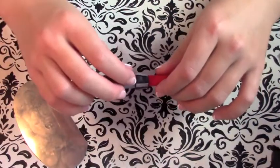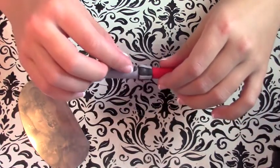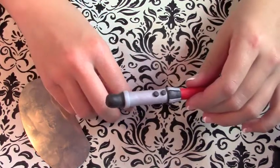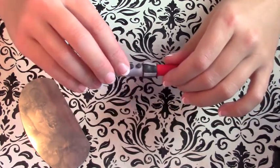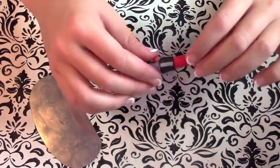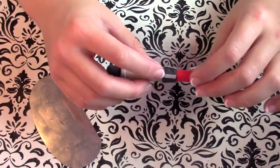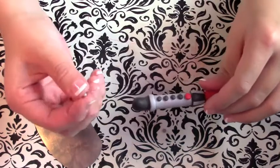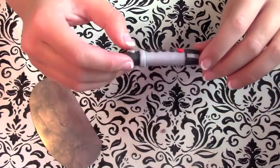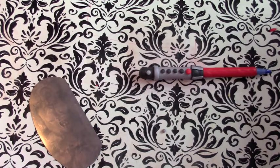Next I'm going to roll some little black balls of clay — these are going to be like the little buttons on the lightsaber. I take off the top black button and add a red button instead, which makes it look more realistic. I also make some little silver balls of clay and press those around the very bottom of the pen slash lightsaber.